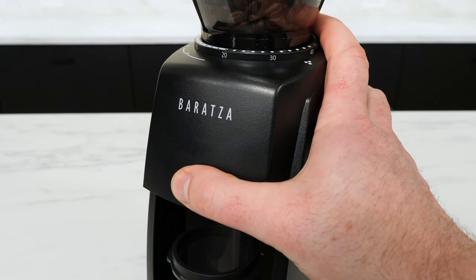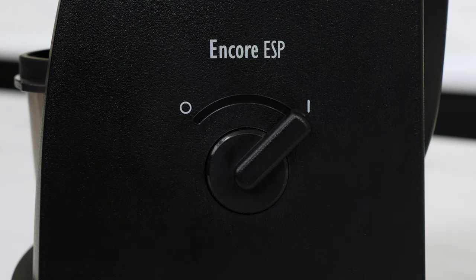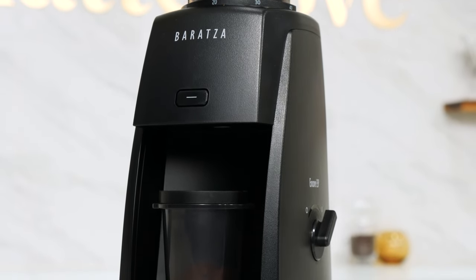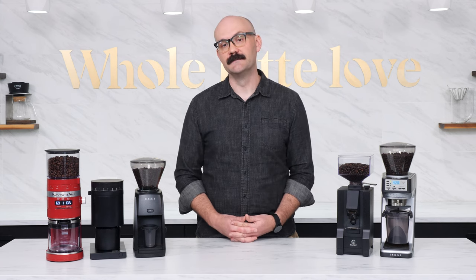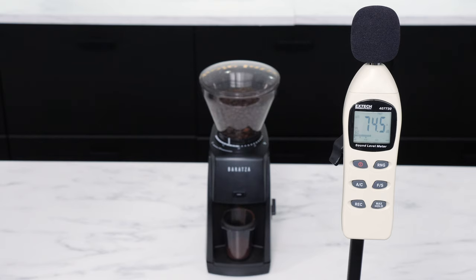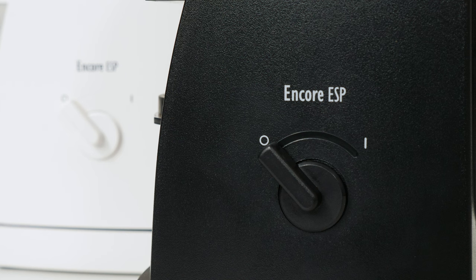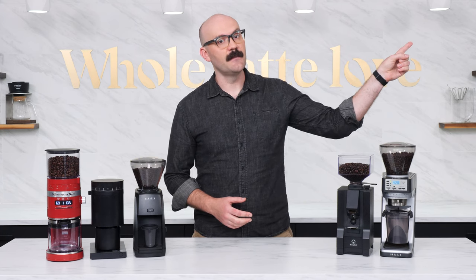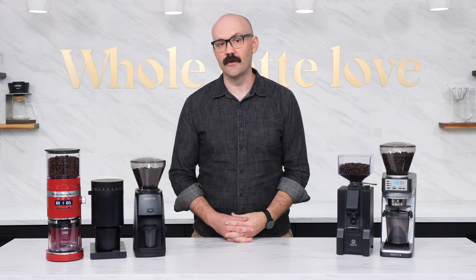Grinding is operated by either pressing and holding the pulse button on the front or flipping the switch on the side and then flipping it back when you're done. If looking to save room on your countertop the Encore ESP has the smallest footprint of all the grinders in this video. Definitely not the quietest grinder but also not the loudest either. The Baratza Encore ESP is a great choice for someone looking to still make a variety of drinks at home but with a more focused interest on espresso. If you want more info, check the link up here or down in the description for my in-depth review of the Baratza Encore ESP.